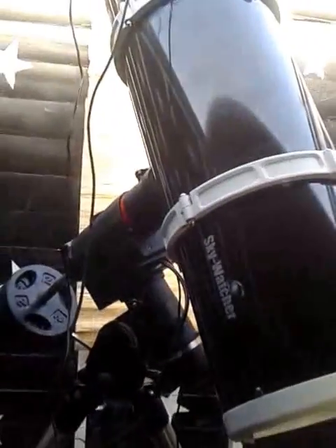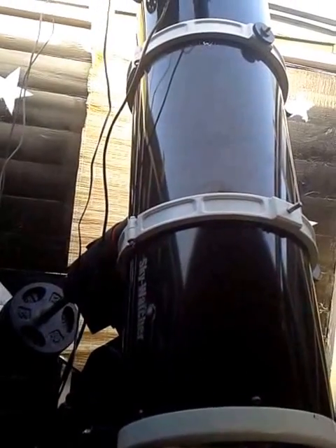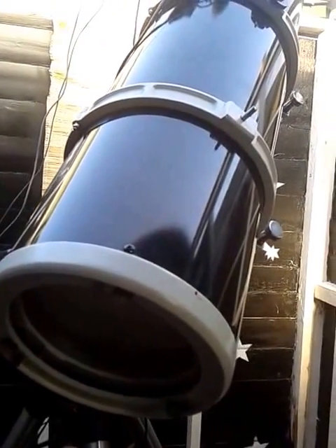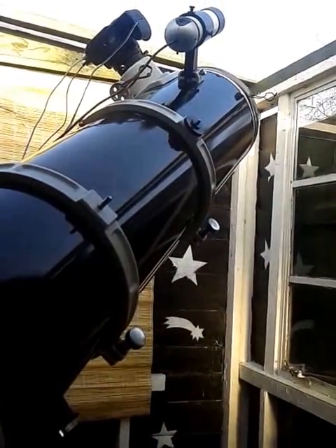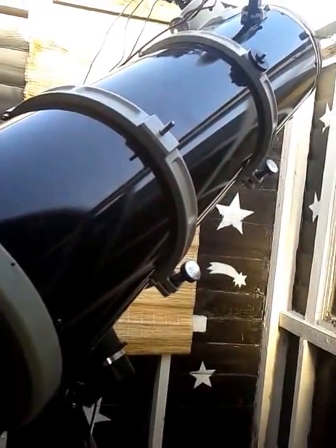It slews much, much faster than my previous setup, so I'm going to have to watch that or it'll clunk me across the head and knock me out! Wow, so fast — I'm so not used to that. There it goes, and it's slew complete, pointing up there to the moon. Brilliant.